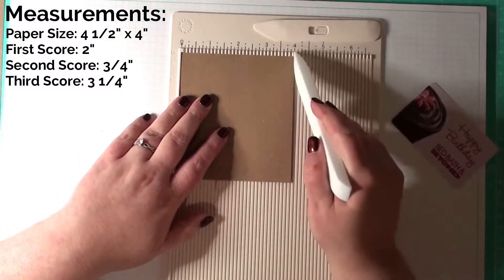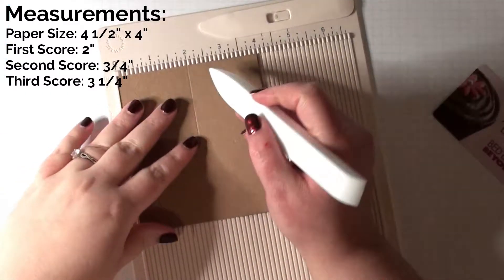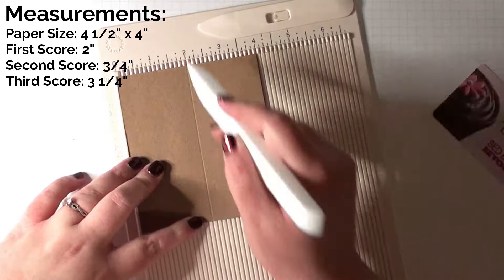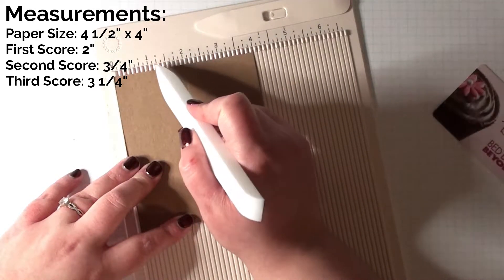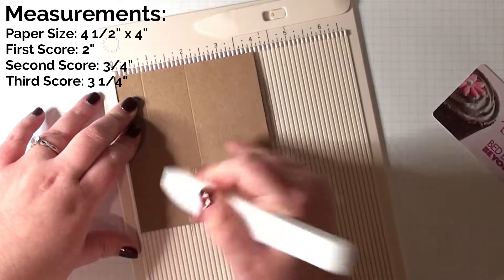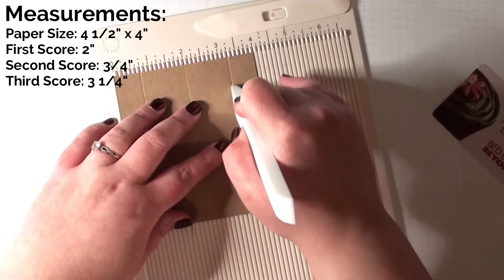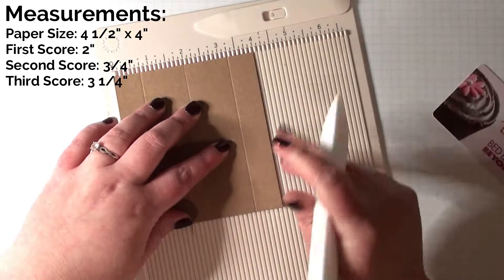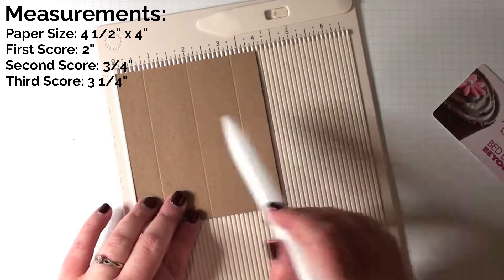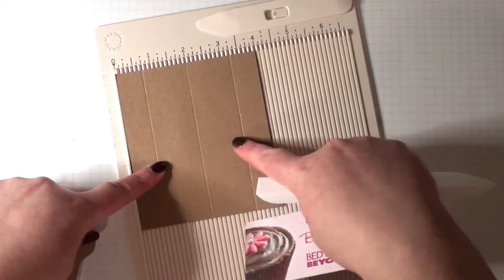We're going to put this in to where it is 4 inches, and score it halfway at the 2 inch mark. Then we are going to go 1 and a quarter inch from this center line. So your second score is going to be at 3 quarters. And then from the 2 inch going up, your next one is going to be at 3 and a quarter. You can adjust it depending on how big you want the part — how tall you want the part that your card goes into. And that is these two right here.